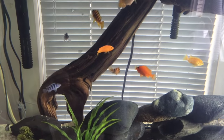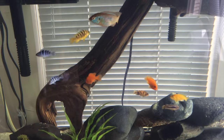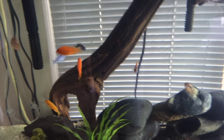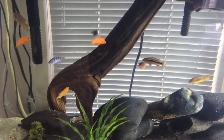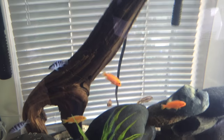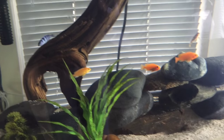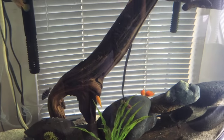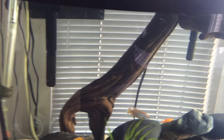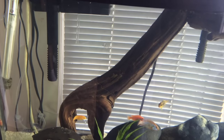Hi everybody, so these are our cichlids — they're still babies, we've had them for about a couple months. We're having a hard time telling if they're male or female, but I think the majority of them are female. We're making this video just to show you how you can make your own filter at home so you don't have to go spend twenty or thirty dollars on a new filter.